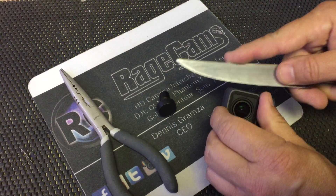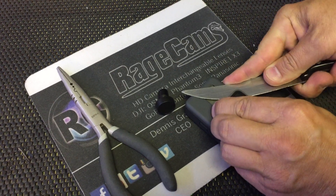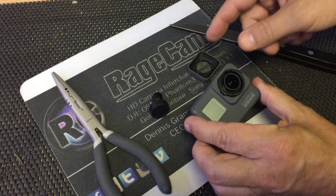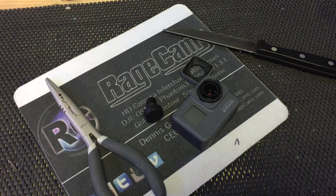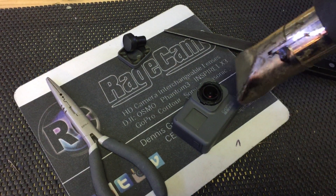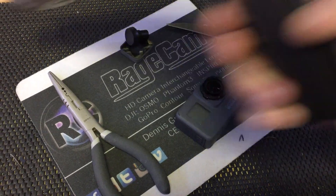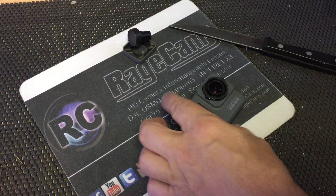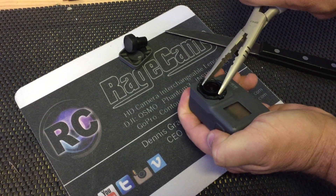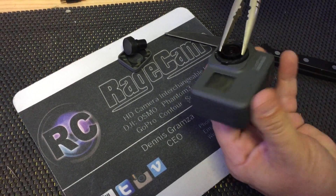We're going to remove the stock lens. Basically you just want to pry underneath a couple of these spots right there, and then we can twist the lens right off. Now we want to heat up this lens to loosen it just a little bit — there's some glue that usually holds it on there. You don't need too much. Take the pliers, grab on each side of the lens, go forward with it, break the seal, and thread it right out of there.